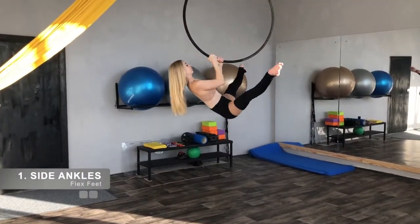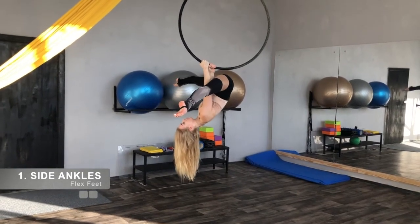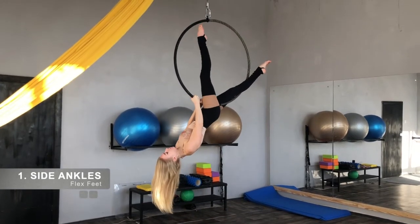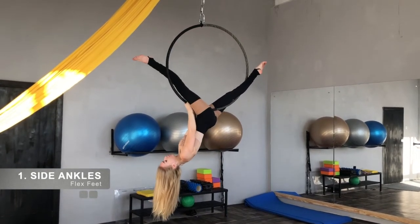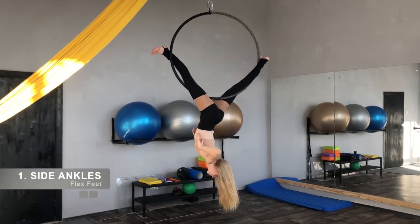Do the upside down straddle. Keep your hips as high as possible. Left leg slides to the back side of the hook. Right leg goes forward and inside. Flex feet.